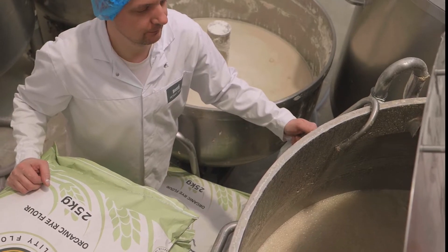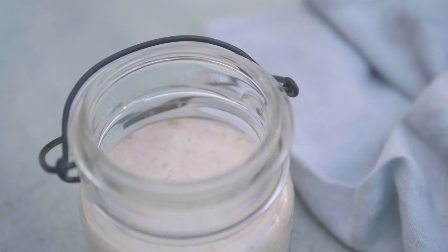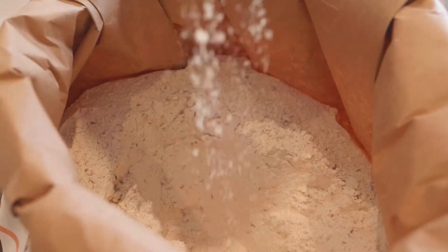Our sour dog starter is what makes our crisp bread unique, and comes from a mother that is now over 45 years old. We feed it every day with flour and water to keep it in a healthy condition.